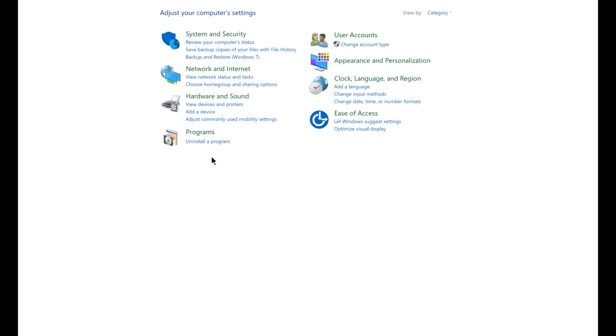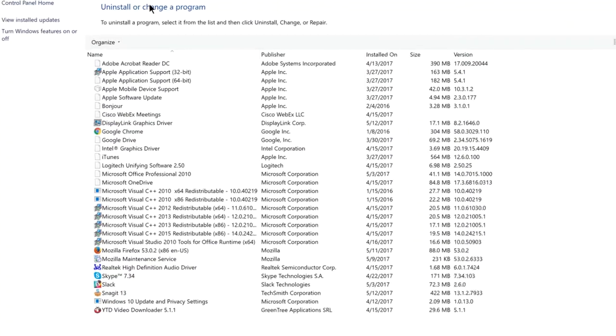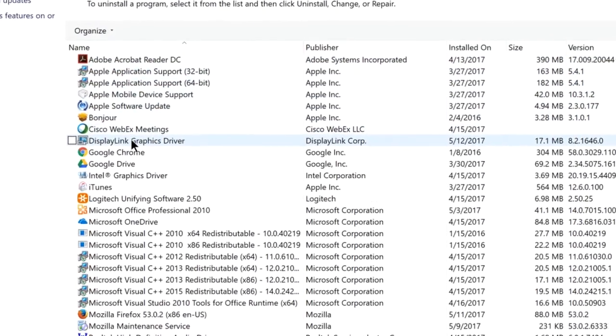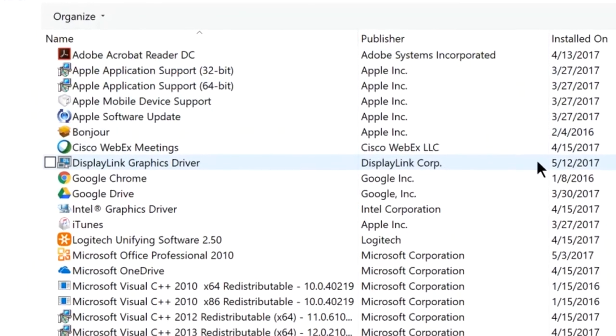To verify that you installed your driver, go to control panel, click on programs, then click on programs and features. The DisplayLink graphics driver will be listed here. If this driver is not listed here, the driver has not been installed properly. Install the driver again from your local drive.